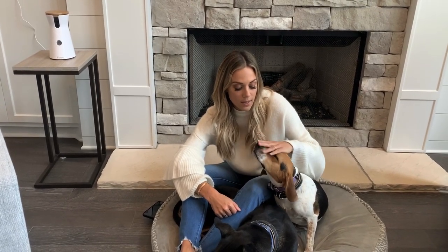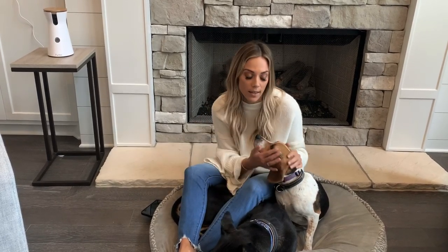A lot of you guys asked me on my DMs on Instagram what I do with my dogs when we're gone, because we do travel a lot. It's definitely really hard to be away from the fur babies.